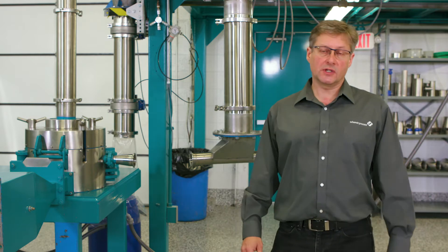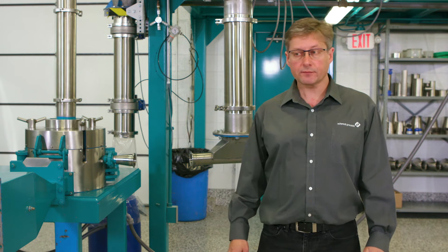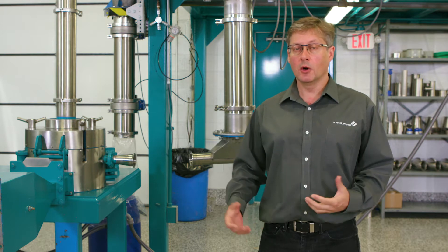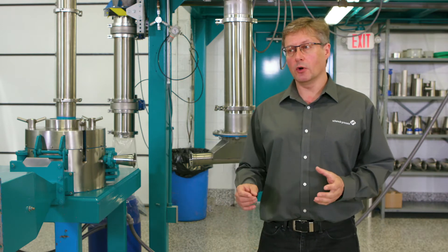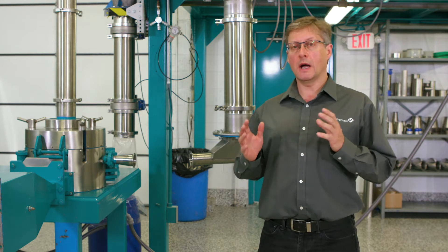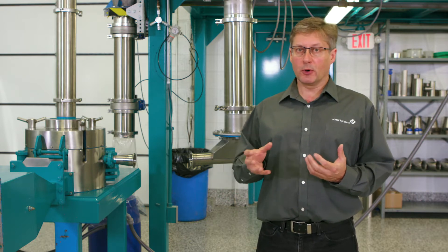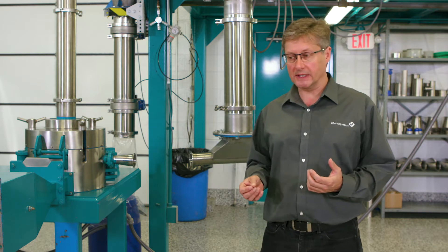Today we are going to be specifically talking about our air classifier milling systems. This type of milling system is a little bit different than say a cone mill, a hammer mill or a universal type mill system, as those mills are all what we would term a one-pass milling system. In other words, you have one chance to mill the product down to size, and any product that's not in specification would have to be sifted and recycled back to the mill for further processing.